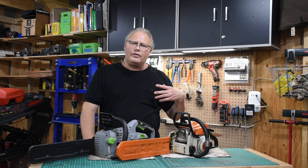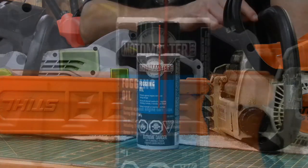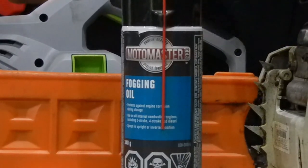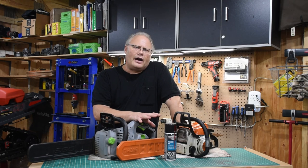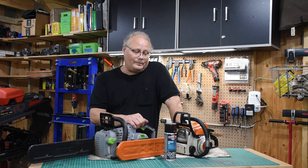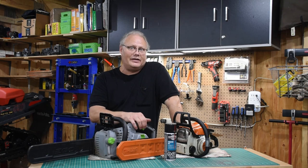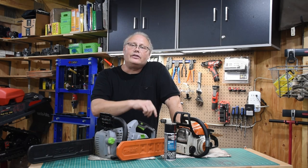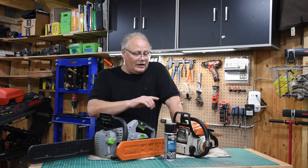If the saw is going to be stored for more than a couple of months, consider using fogging oil. Fogging oil can be sprayed down through the spark plug hole or ingested through the air intake while the saw is running. It coats the cylinder and lower parts of the crank with a sticky oil that helps prevent rust and protects internal components — preventing stiction between the rings and cylinder wall. I used to fog my two-stroke snowmobile cylinders every single spring. Just spray it through the spark plug hole, cycle the cylinder a few times with the pull cord, put the spark plug back in, and you're good to go. It'll smoke when you start it up, but it's great protection.